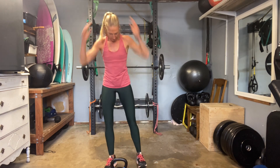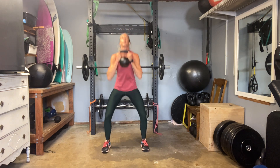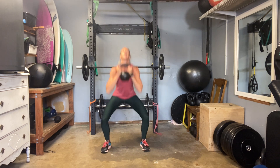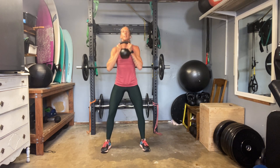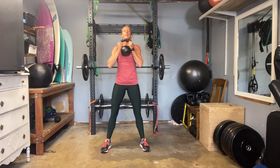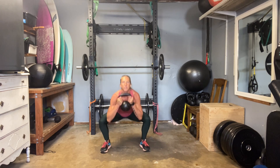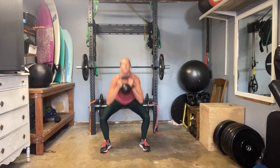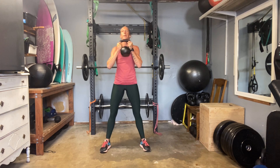Here we go, push in, feel the work. Think about your pelvis in relationship to your shoulders — as you drop down, make sure the shoulders and pelvis stay lined up. You're not losing your low back, and your butt's not tucking under at the bottom. Five, four — see if you can feel the weight stay pushing back as you drop. Two and one.